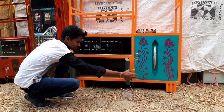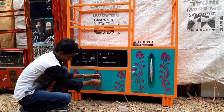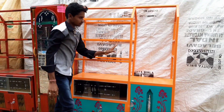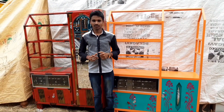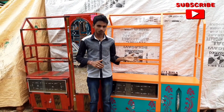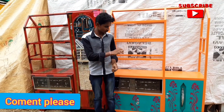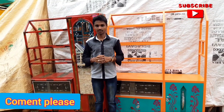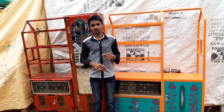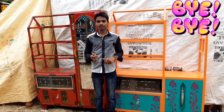It's a short picture. Look at this. If you like this video, please like this video, please comment on this video. If you want to see more, please click on the next video.